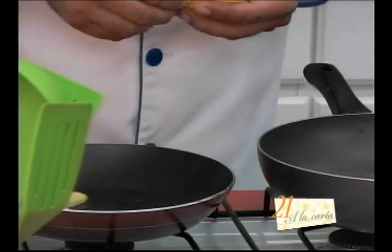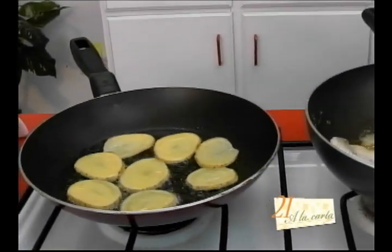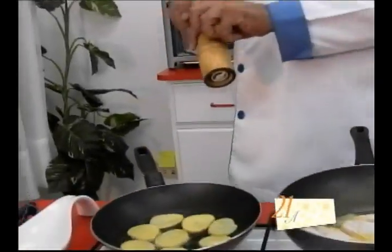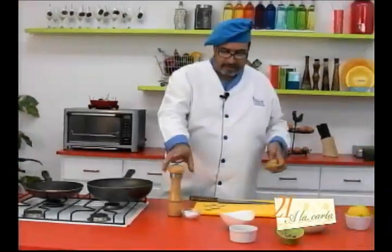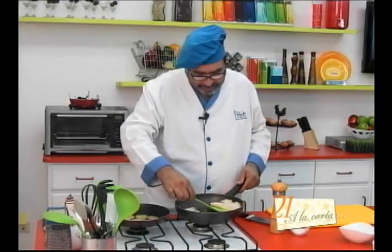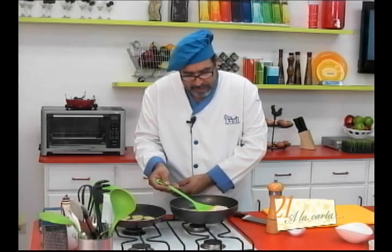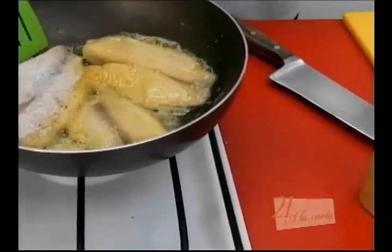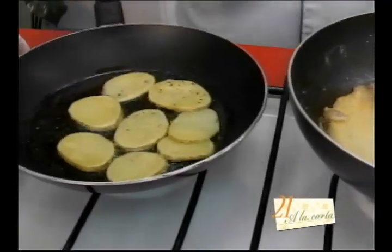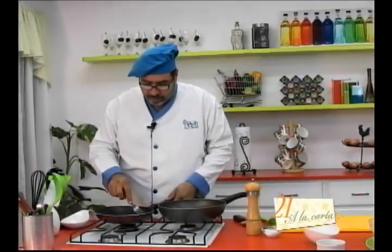Los salvadoreños tenemos la tendencia de sobre cocinarlo y dejarlo seco, seco, seco. Es suficiente un par de minutos para cada lado para que nos quede jugoso. Un poquito de sal y pimienta negra a nuestras papas. Con espátula vamos a voltear nuestro filete para evitar que se nos vaya a desmoronar. Un par de minutos para cada lado es más que suficiente. Vamos a estar pendientes también de nuestras papas; vamos a ir volteando con ayuda de un tenedor.